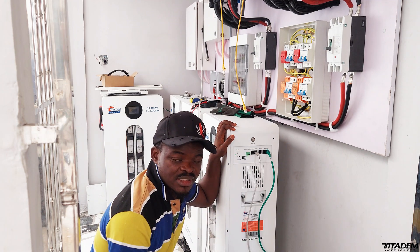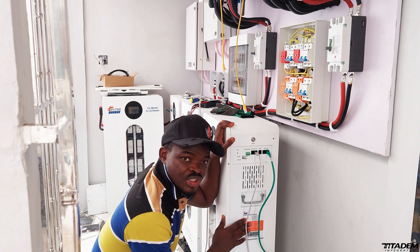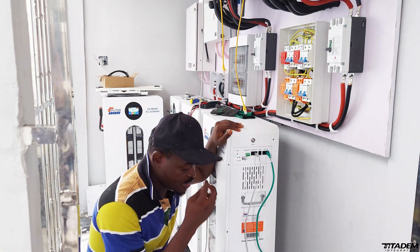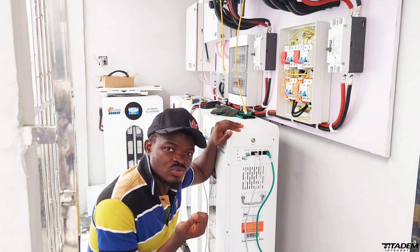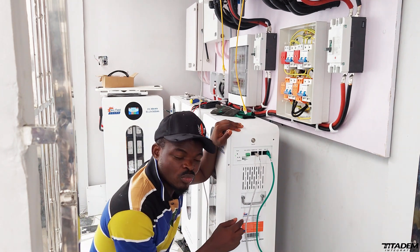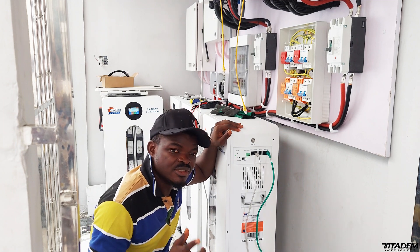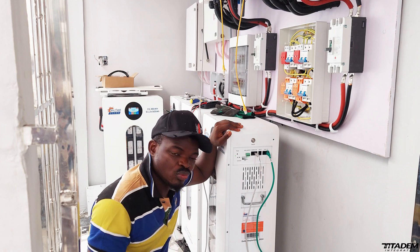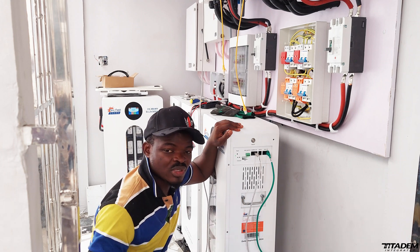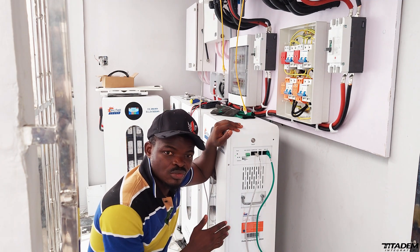The next parameter is maximum discharge current. This is very important because the battery is 15 kilowatts, which is 300 amp-hours. If you are trying to pull 300 amps from this battery instantaneously, it's going to shut down. The 300Ah means 300 amps per hour. If you are trying to pull 300 amps at once — for example using a 10 kilowatt inverter at full load — it's going to pull around 200 amps. Once it exceeds 200 amps discharge current, it will shut down. It's because the current your load is trying to pull from the battery has exceeded the maximum discharge current. The maximum you can discharge at one time is 200 amps; you cannot pull out the 300Ah at once.